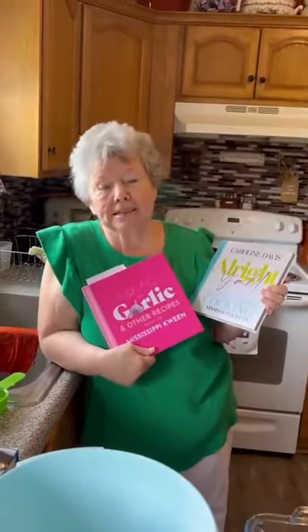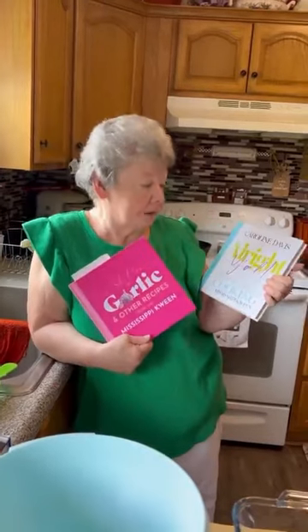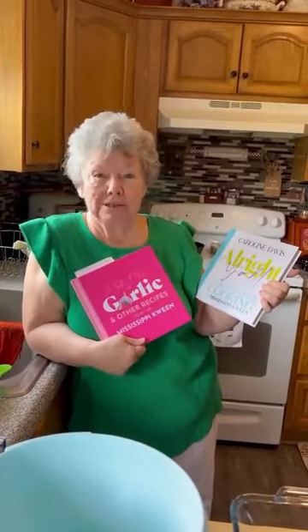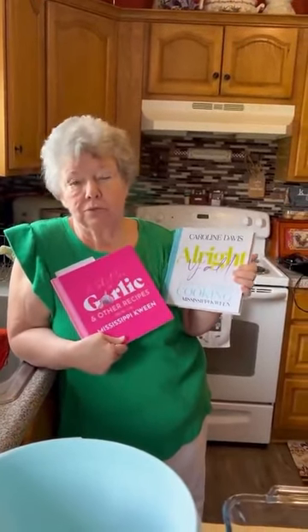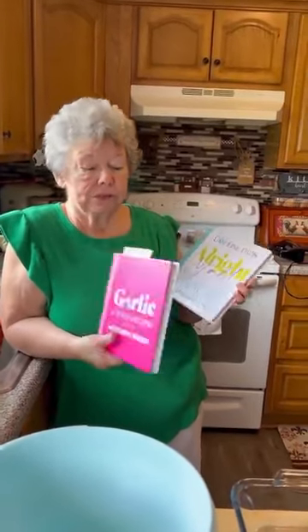Hey, this is Linda and Kathy here today. We're going to do a cake video. My friend Caroline Davis — she's the Mississippi Queen and she does cooking videos in her home — she sent me these two beautiful cookbooks and gave them to me. I'm gonna make a cake out of hers today. So today I'm gonna do her peanut butter poke cake.